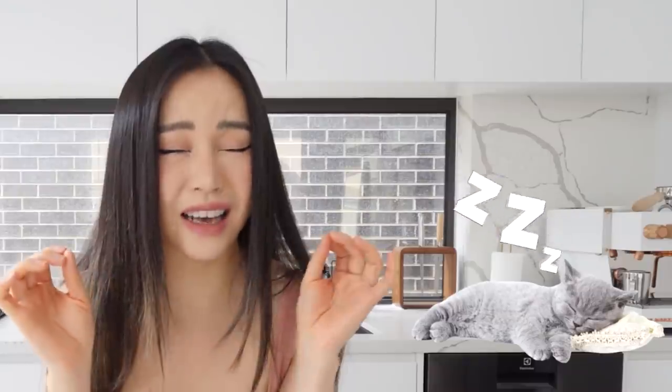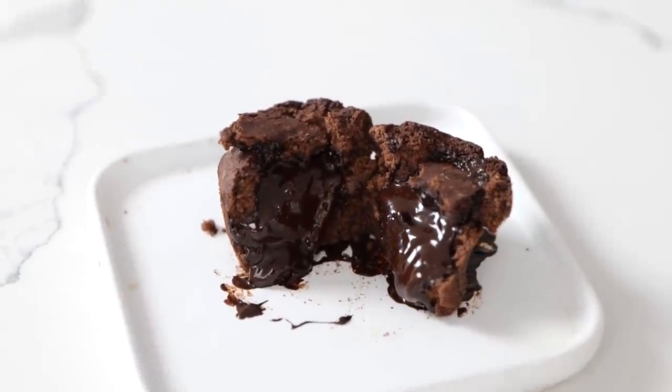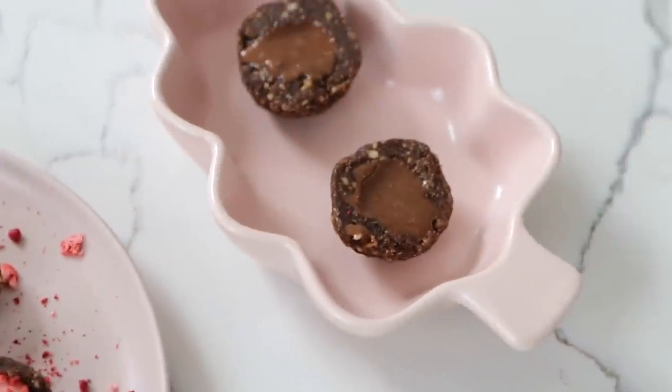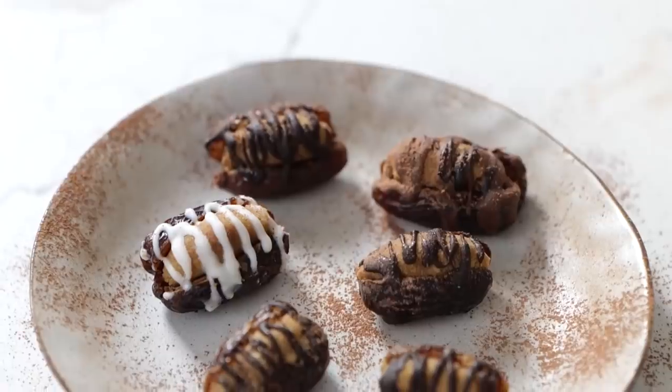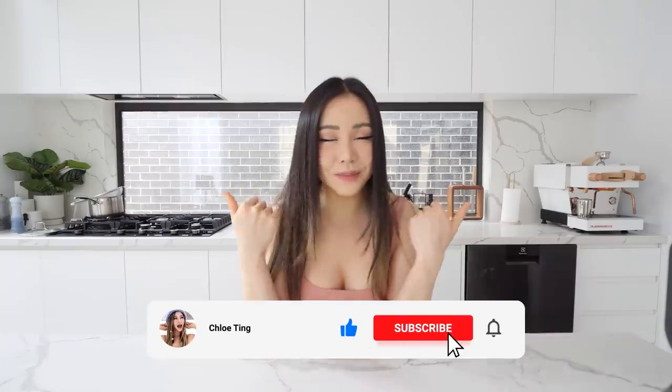Hello everyone, welcome to another healthy snacks video. I tried most of these recipes a few times just to perfect them. We're gonna have lava cake which is high in protein, a protein bowl which is higher in protein than my older one, a date snack which is high-ish in protein, and a frozen yogurt that's higher in protein. So everything is higher in protein today.